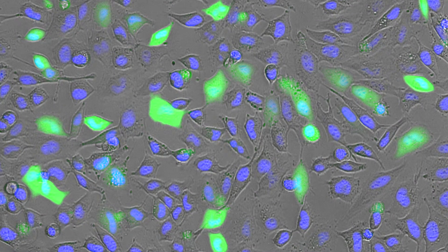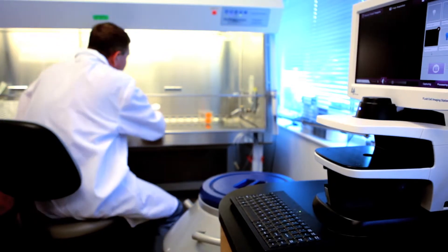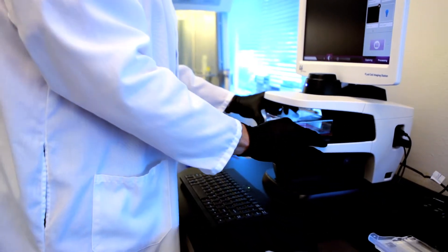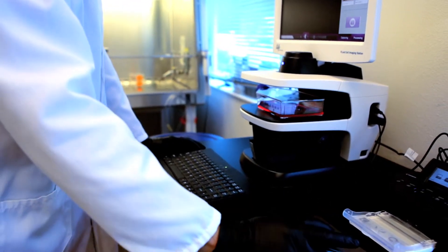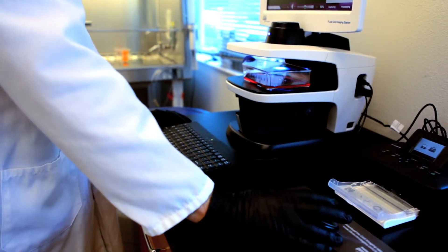Floyd works really well if you're routinely looking at GFP expression in mammalian cells, doing transfection experiments for example. Floyd's perfect for a tissue culture facility where people put it right next to the incubator, pop out their cells, take their image on Floyd, and they're right back in the incubator. They don't have to walk down the hall to get images.